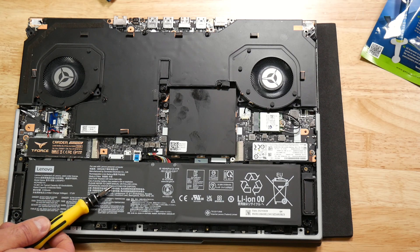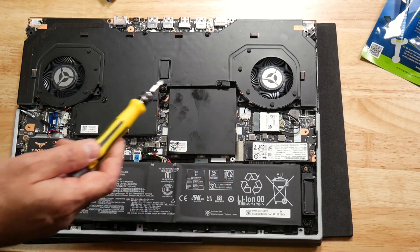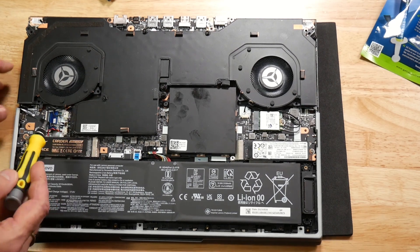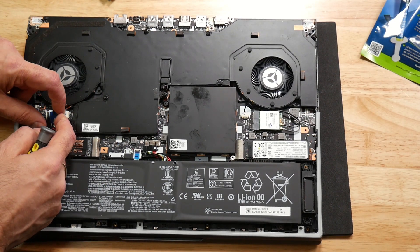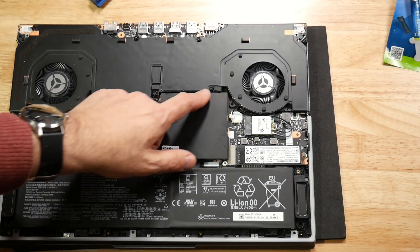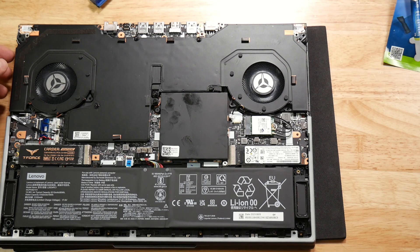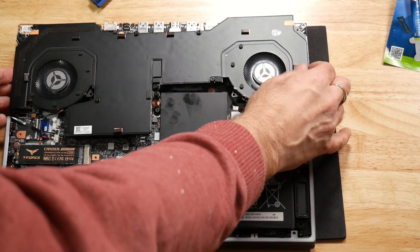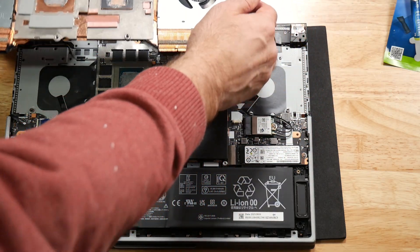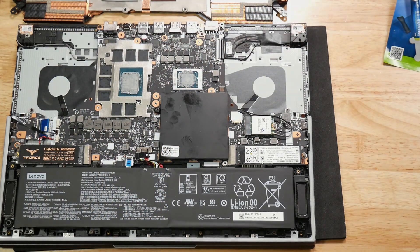I'll show you how I did it and the results afterwards. Once you're inside, disconnect the battery and remove the SSD metal covers, as that reveals some screws. Remove those, then remove the fan screws and disconnect the fans. The screws holding the vapor chamber are numbered so the tension is even when tightening. Loosen those off, then with both hands carefully pull up the vapor chamber so as not to bend it.